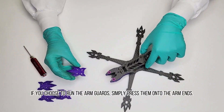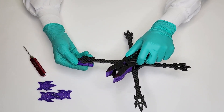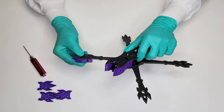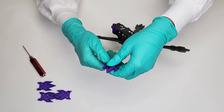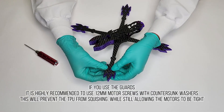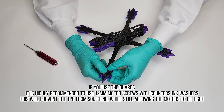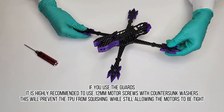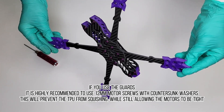If you choose to run the arm guards, simply press them onto the arm ends. If you use the guards, it is highly recommended to use 12 millimeter motor screws with countersunk washers. This will prevent the TPU from squishing while still allowing the motors to be tight.